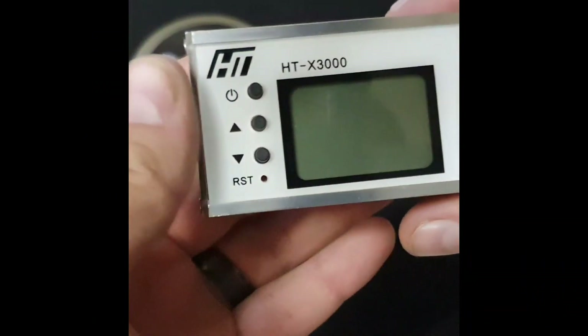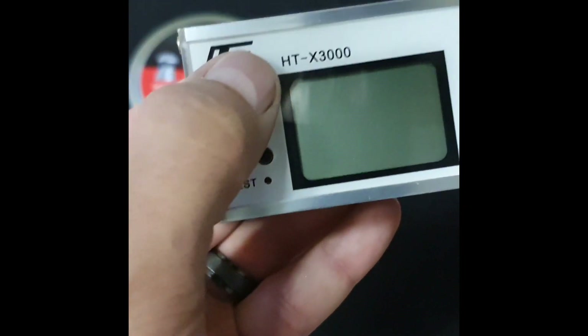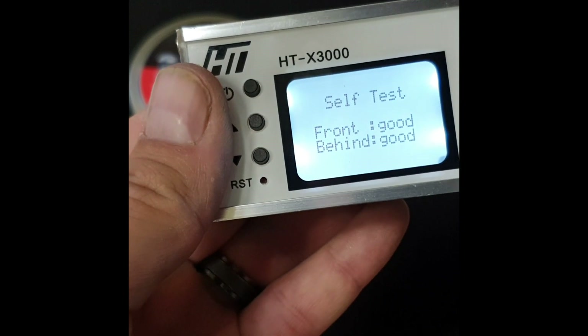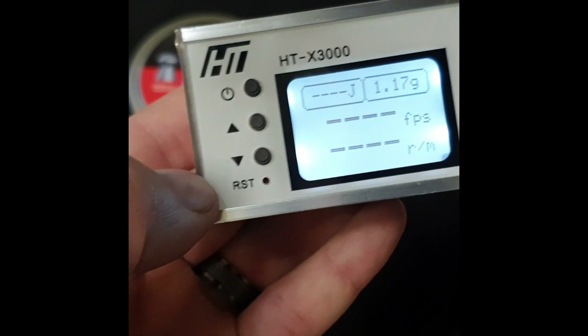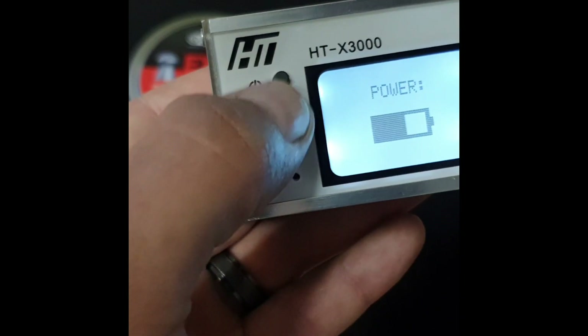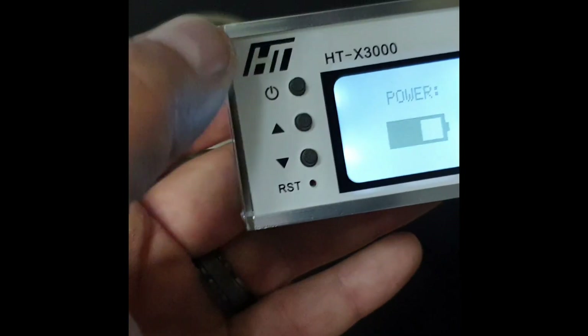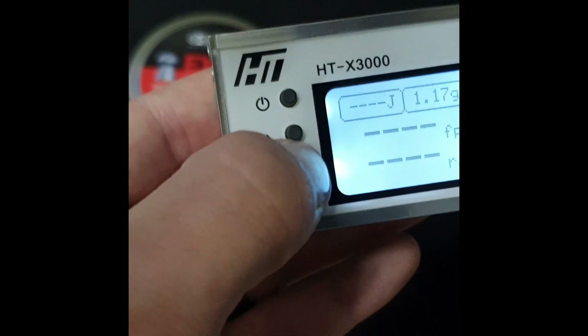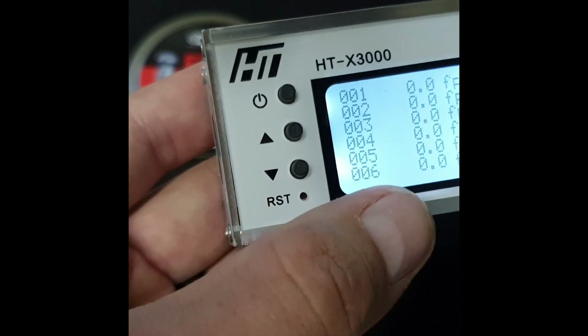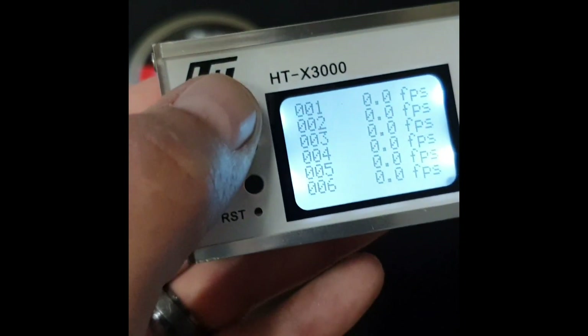Let's have a quick overview of operation. To switch it on, hold the on button. It will give you a self-test — front and behind sensors are good. Push up to get your battery levels, then push enter to exit. If you press downwards you get your data playback, which records up to 120 shots.